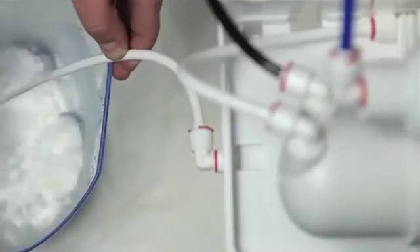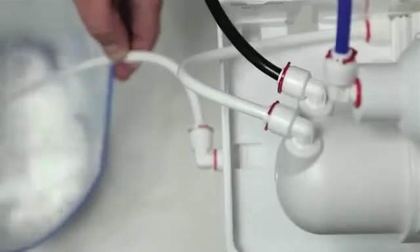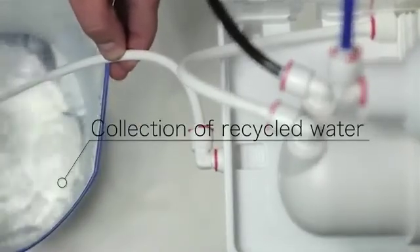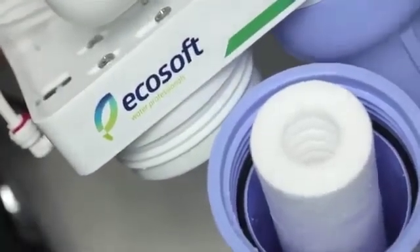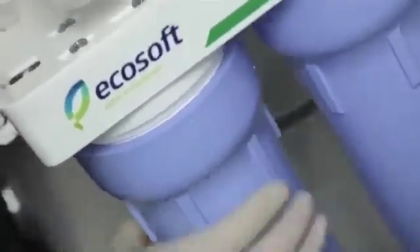This is very important. The water will pour through the tube disconnected from the auto shutoff valve — prepare a vessel to collect it. Insert the cartridge into the third sump along the direction of the water flow and attach the sump back again. Let through at least one to two gallons of water to wash off the coal dust.